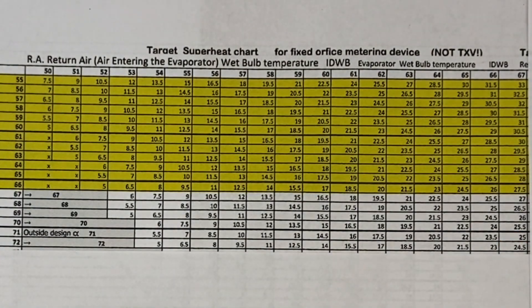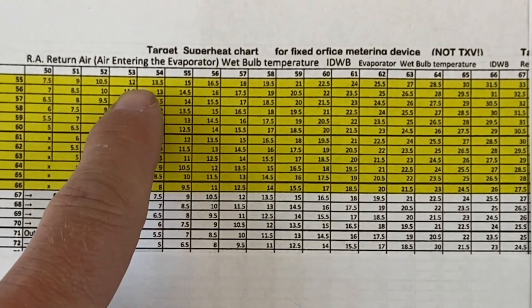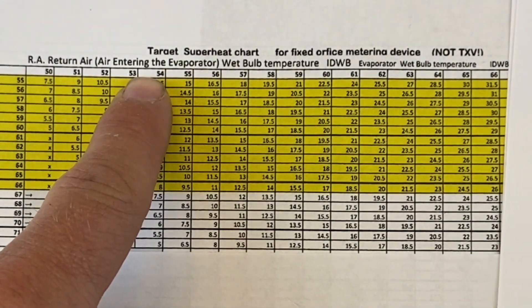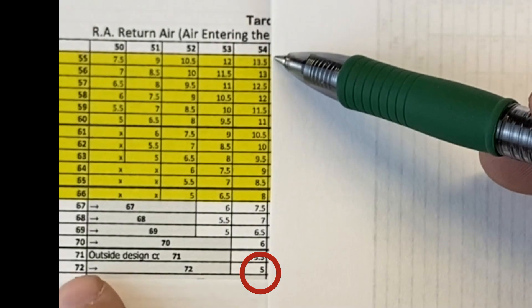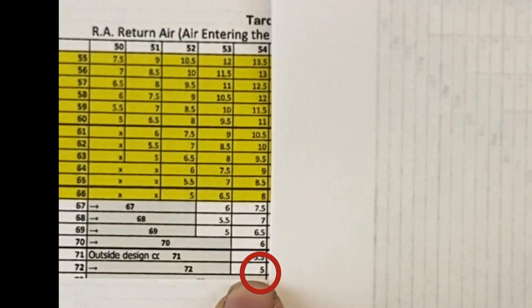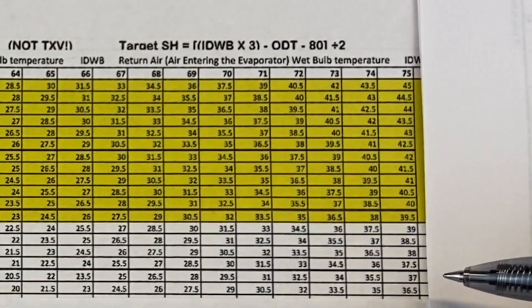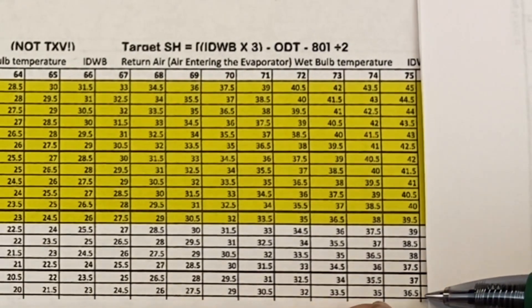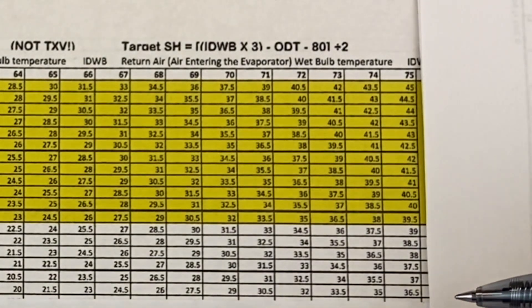As conditions change, our target superheat also changes. Let's say the outdoor temperature stays at 72°F but we cool the house down so our wet bulb drops to 54°F. Remember, wet bulb accounts for both temperature and humidity. With a 54°F wet bulb and a 72°F outdoor temperature, the correctly operating superheat would be at 5 degrees. If instead the return air wet bulb rose to 75°F with 72°F outdoor, the target superheat would be 36.5 degrees.